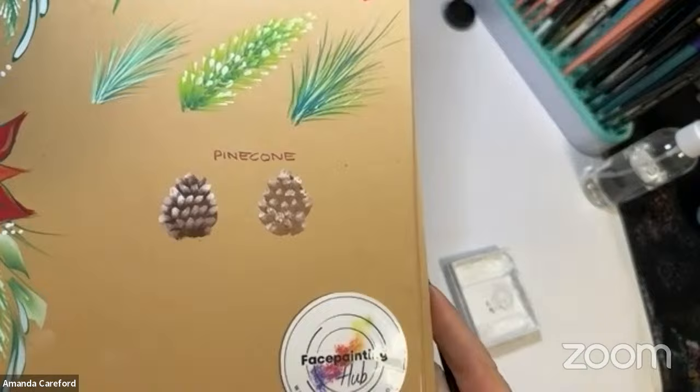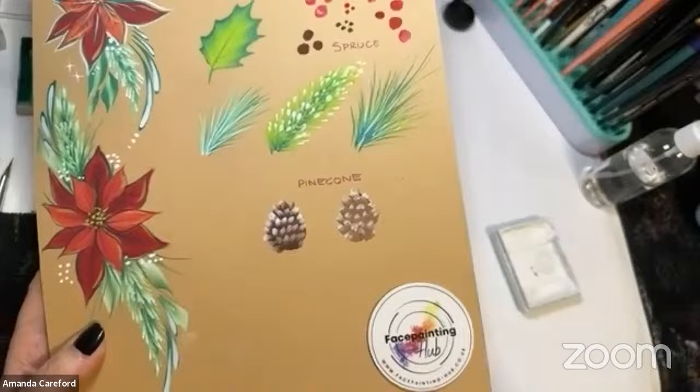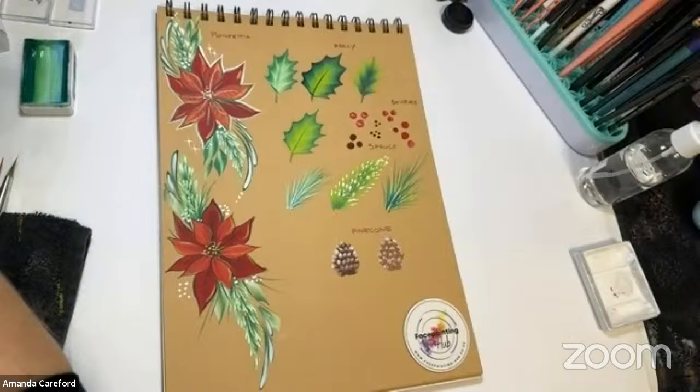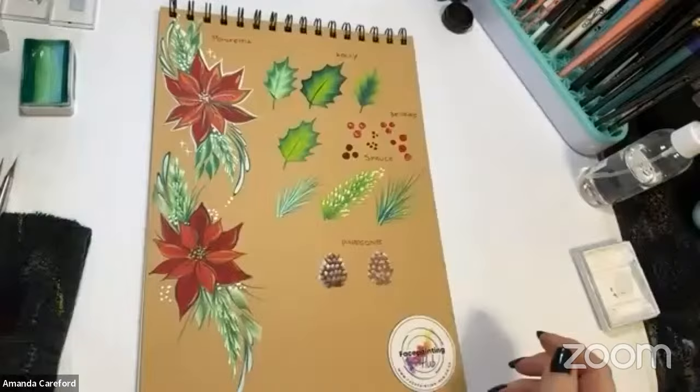For me, lots of these things aren't about making them look perfectly realistic — sometimes it's just giving the suggestion of it. That will be a suggestion of a pine cone and people will see pine cone, because it's the right shape and it will be in the right setting with some greenery. Put it on a brown board on its own and it doesn't work so well — you've got to have the whole design.